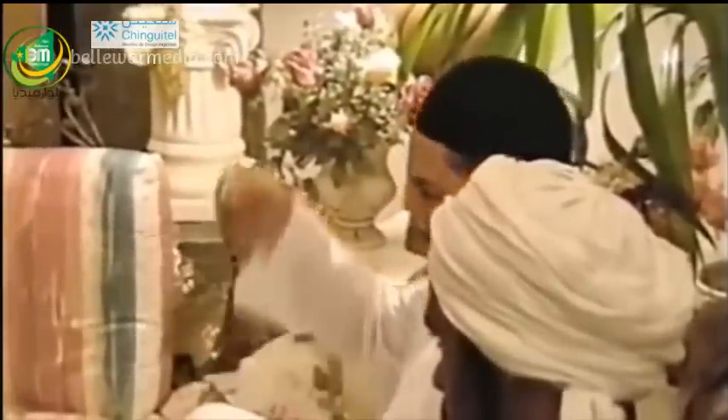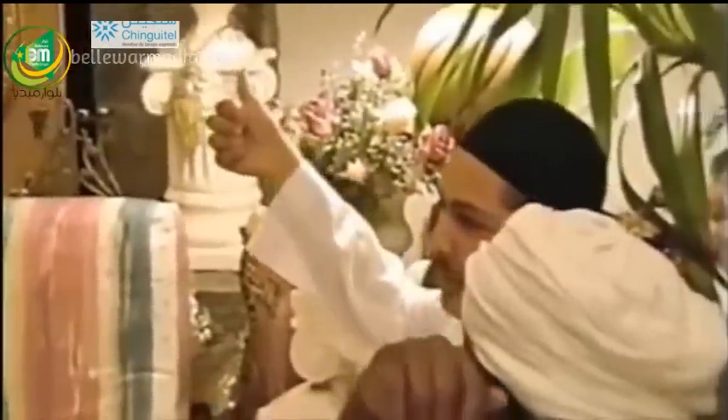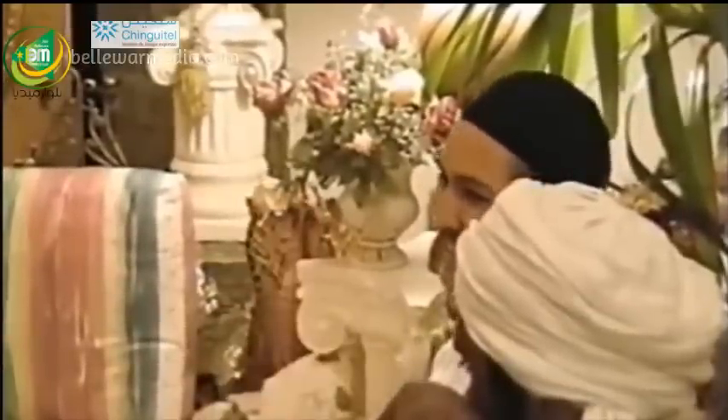After seeing his scholar make wudu, up until the Prophet ﷺ with a pure chain. So this will probably be the first time, inshallah, that a lot of us will get to do this, inshallah.